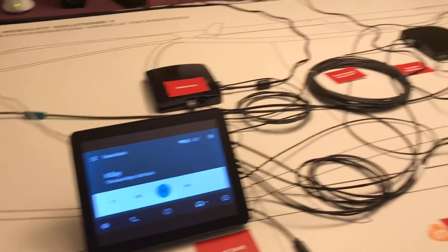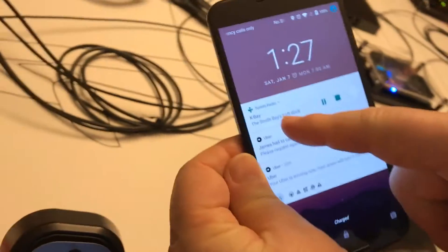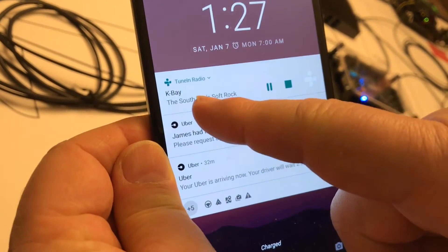And you can see here on the phone the application — the TuneIn Radio phone application — running and playing K-Bay, the South Bay soft rock station.